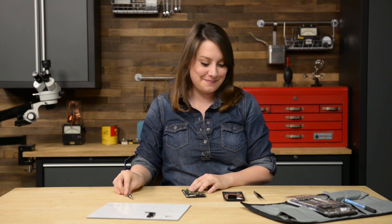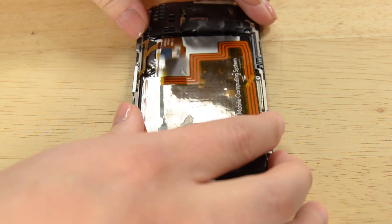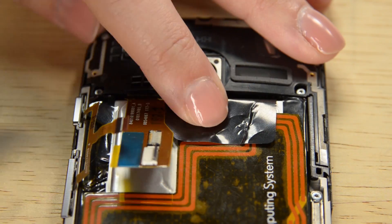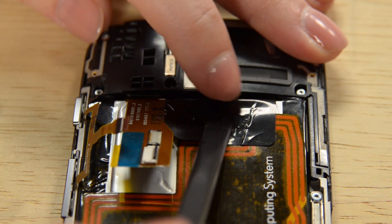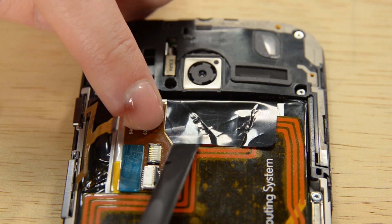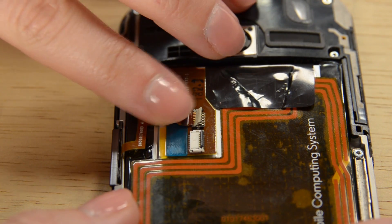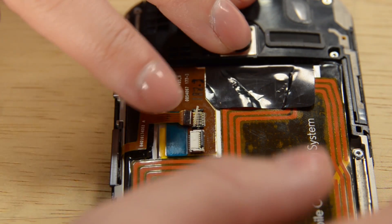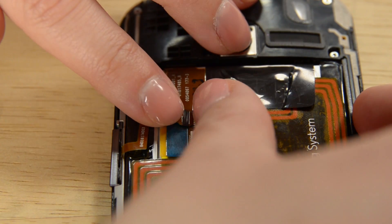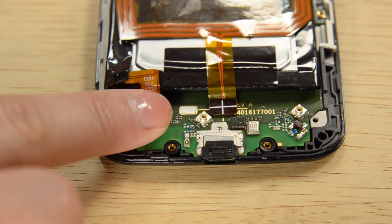Time for the battery. When the battery is in place and connected, you can add the lower antenna assembly.